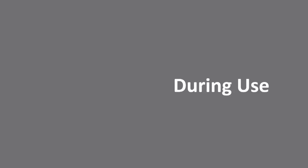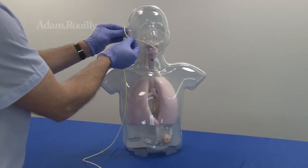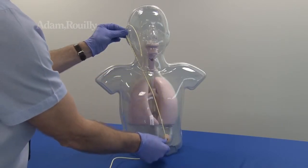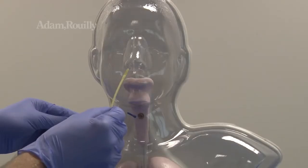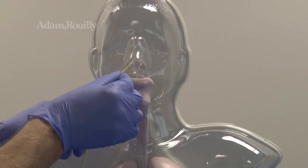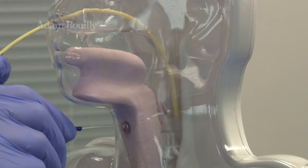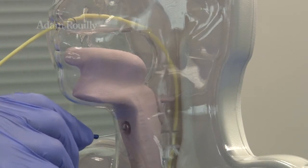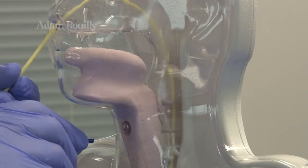During use: the nasogastric tube can be measured before insertion as on a real patient. The movable epiglottis simulates swallowing, whilst the transparent anatomy aids visualisation of the correct positioning of nasogastric tubes.